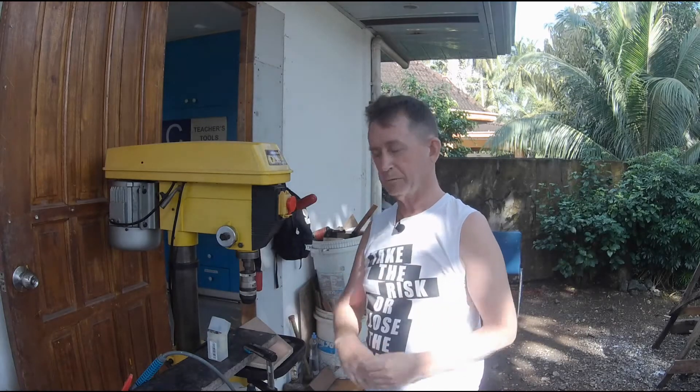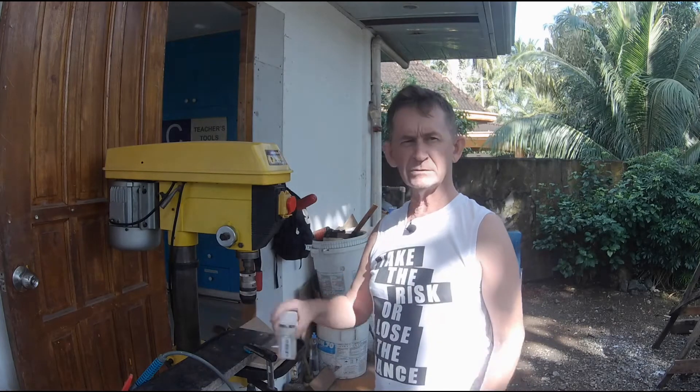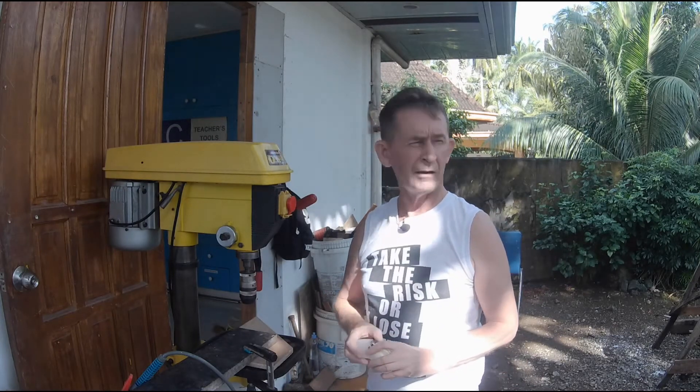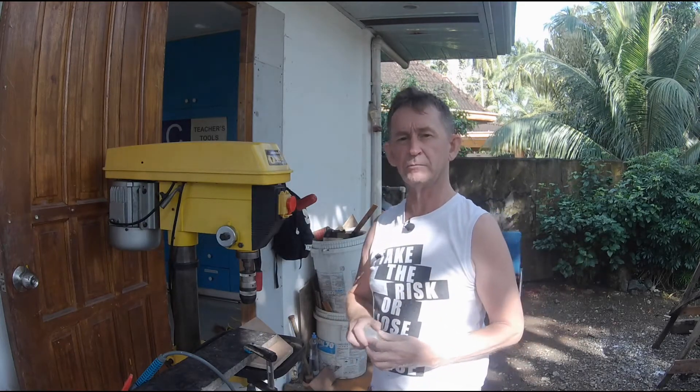Hello and welcome back to Irish Chippy Channel. My name is Pascal. Today I'm going to show you how I drill holes in granite. I'm outside — it's a little bit noisy here, I apologize for that, but because we're running water I'm outside the workshop near the highway.